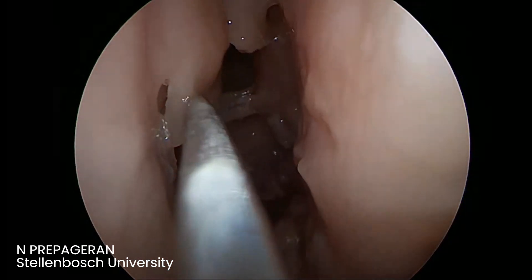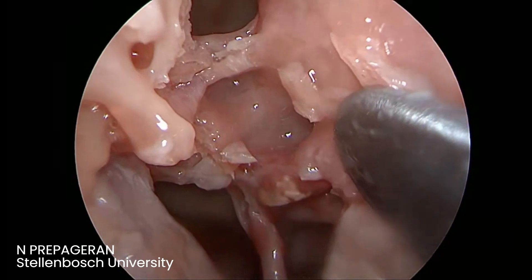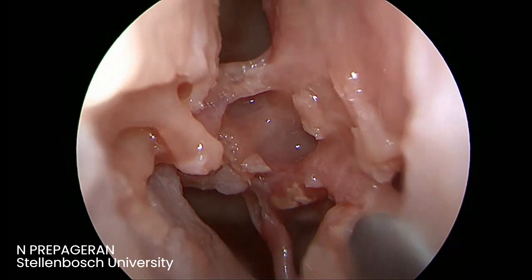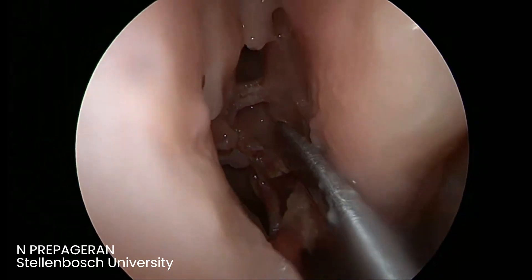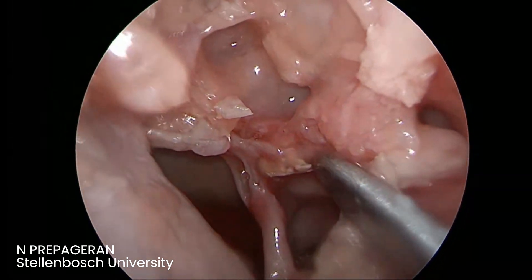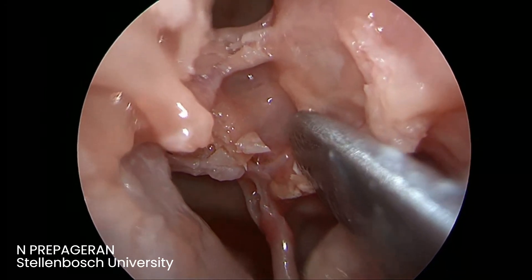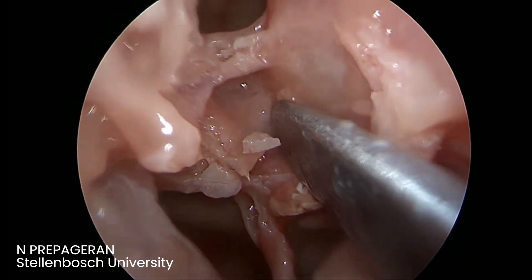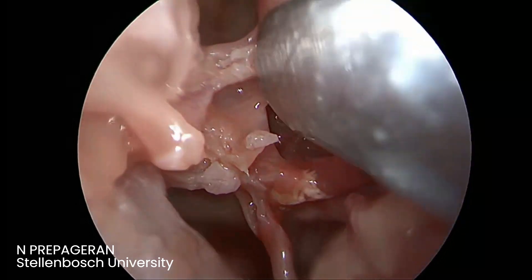Next is the ground lamella. Gate number one was the uncinate. Gate number two was the bulla. Gate number three is the ground lamella. Can you see how the middle turbinate turns laterally here? That's the ground lamella. The ground lamella has a vertical component and a horizontal component. You want to preserve the horizontal component as much as possible, because that will be perfect for drainage. What I do is always go at the junction of the middle turbinate at the vertical and the horizontal.